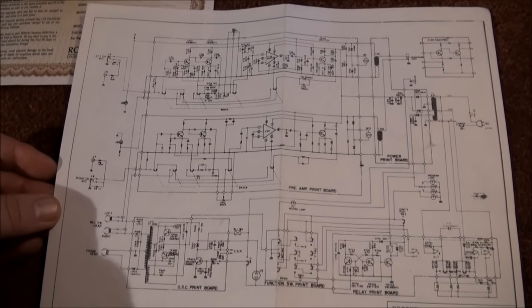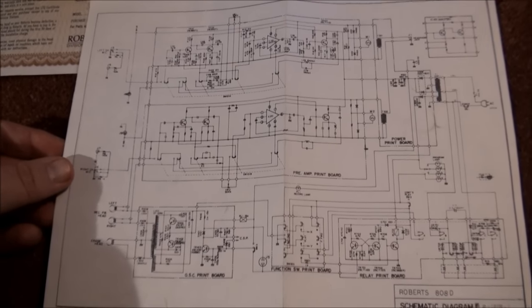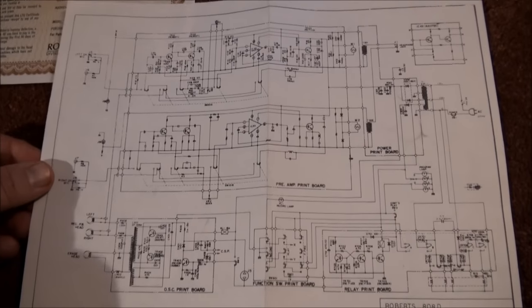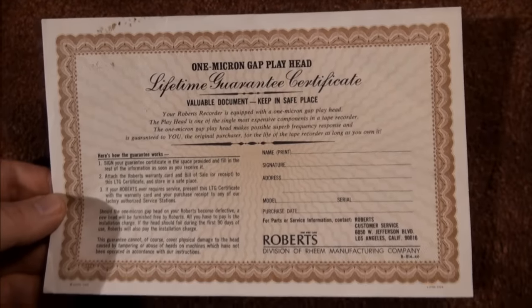I'm dating this 1972 because that's when it appears in the Sam's Photo Facts book — May of '72, so that's got to be about the time it came out. They were proud of that one-micron gap playhead, weren't they?